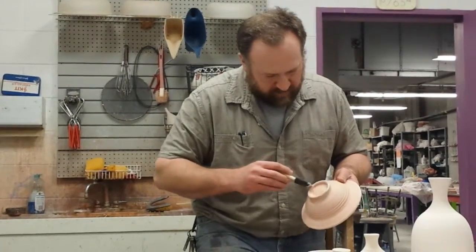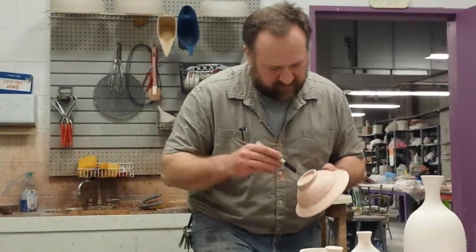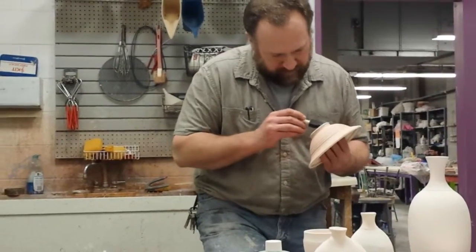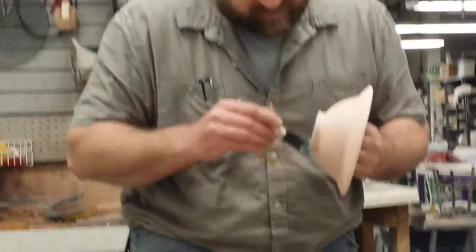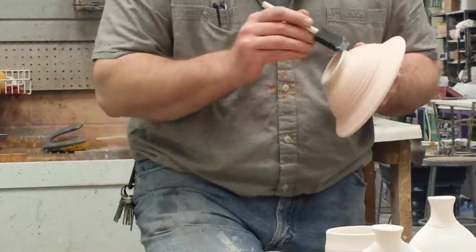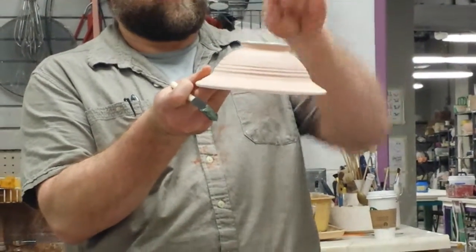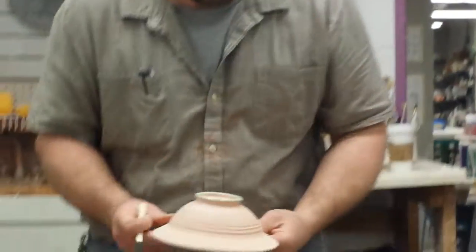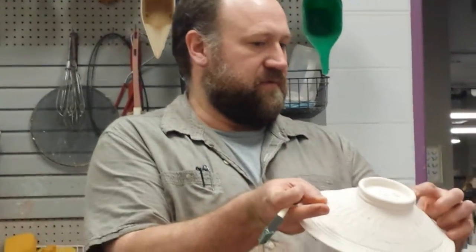The idea would be that you'd wax where you don't want glaze to be. The foot is an obvious place. One thing I've done here is made sure that I'm not just waxing the very terminal bottom — I'm waxing up the side a little bit too. How much do you need to go up the side? It depends on which glaze you're doing. Here I would stop at that edge right there, but I would be careful not to get too much glaze down in that zone.